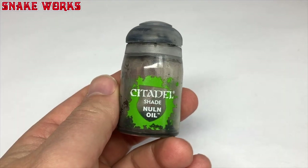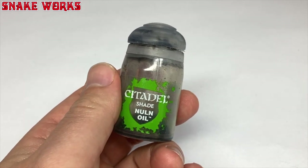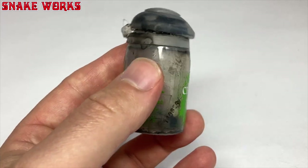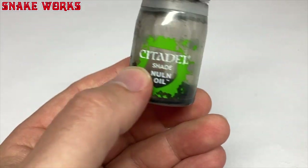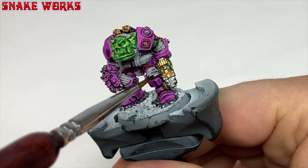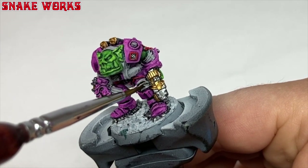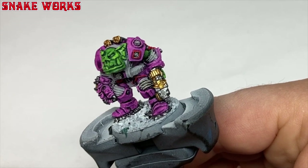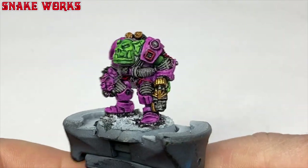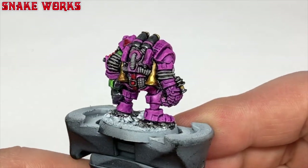It would seem I only have the smallest amount of Nuln Oil left — I better put a new pot on the shopping list. Remember when it was all out of stock everywhere during lockdown? Using my Nuln Oil I then washed all the grey and the metals, and the red bits too. I considered using a black contrast thinned down but went with a dedicated wash in the end. That's given me some nice definition to the panels and parts.